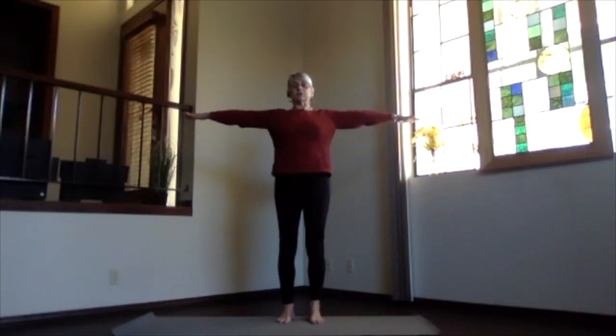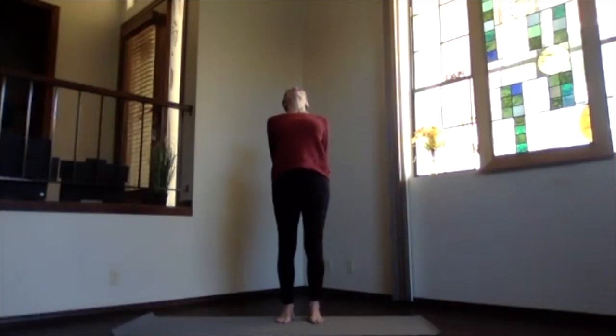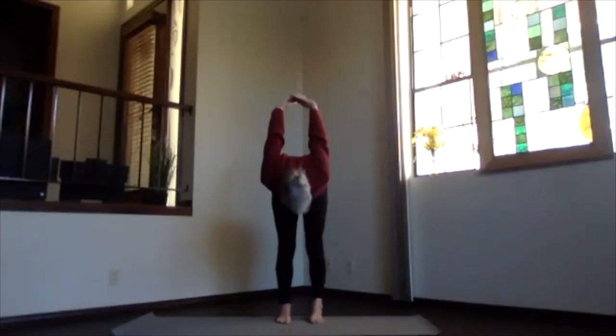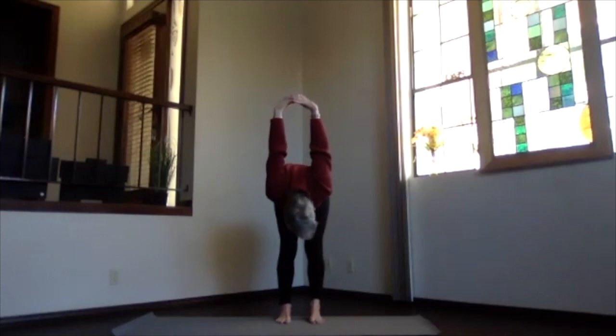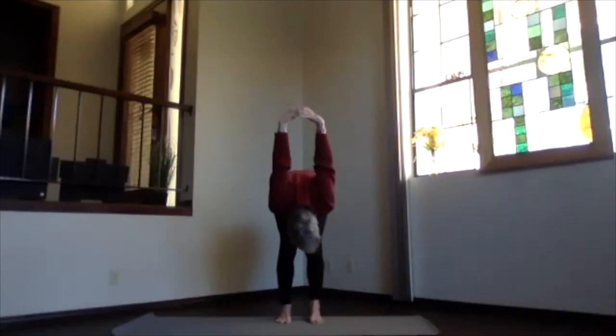Inhale and bring the arms up to shoulder level, stretching out through the fingertips and the crown. Exhale hands to your heart, elbows a little back, keep the chest open. Inhale forward with the arms and exhale them behind you — clasp the fingertips and push the knuckles toward the floor as you raise your chest, head back toward the wall behind you. As you exhale, pivot at your hips coming over into your forward bend, letting your hands come up toward the ceiling and your head in toward your legs. Breathe, lifting the sitting bones.